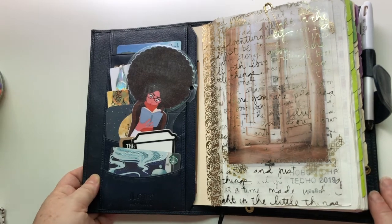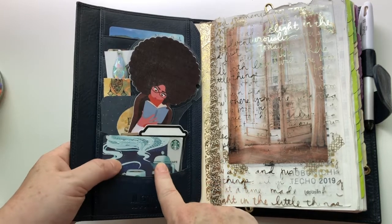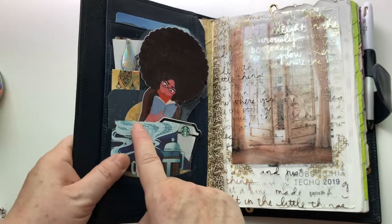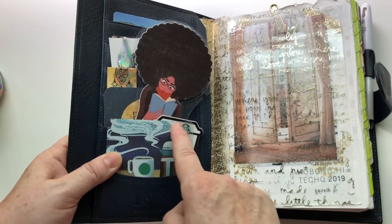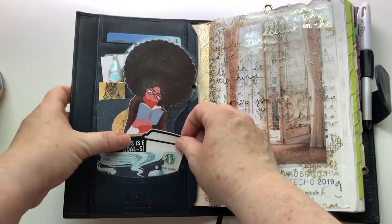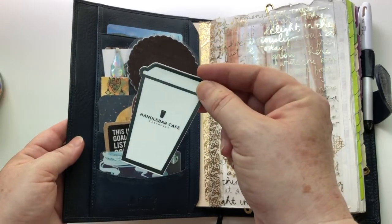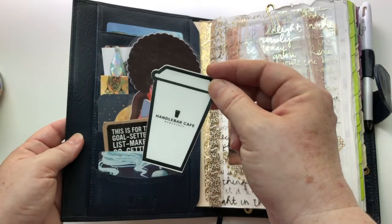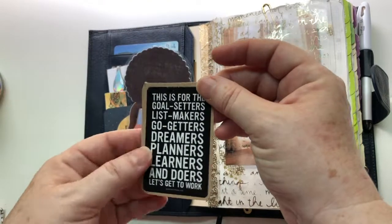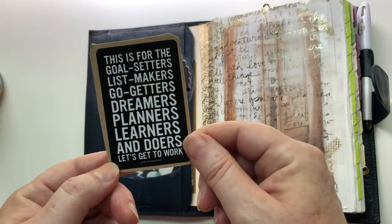Inside I use this side for mementos. I have a Starbucks gift card with Braille on it — I have a son with a severe visual impairment and it reminds me of him. I have a card from a great place we stayed next door to in Nantucket. I saved a sticker from the outside of a manifesto I ordered from the Get to Work Book website — I love it so I saved it. And this awesome bookworm lady is just fantastic.